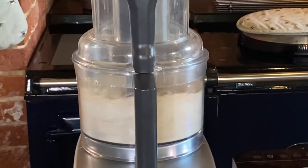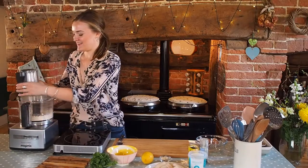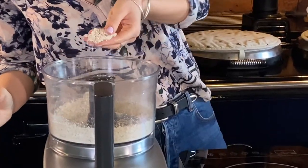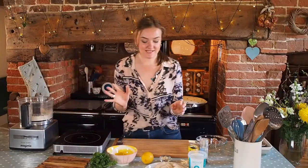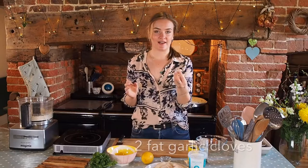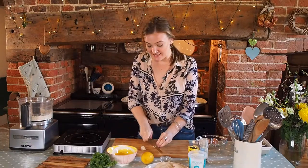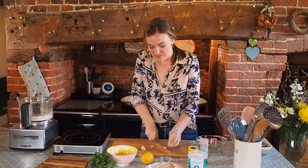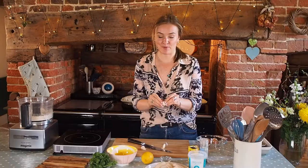You want them to be as fine as possible to get them nice and crispy. That should be enough — it's a really fine, floury mixture now. Next I'm going to add some garlic. I love garlic, I just use it in everything. It gives this a really lovely flavour and it has so many different health benefits, so I try to throw it in wherever possible.